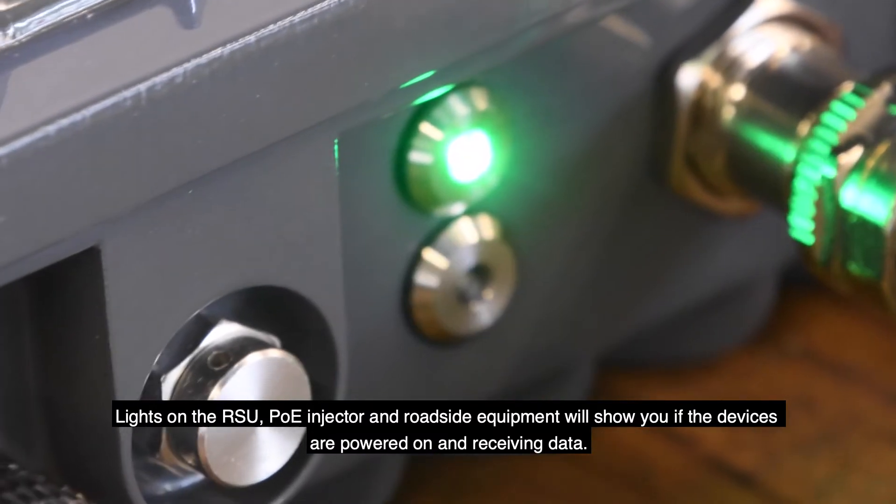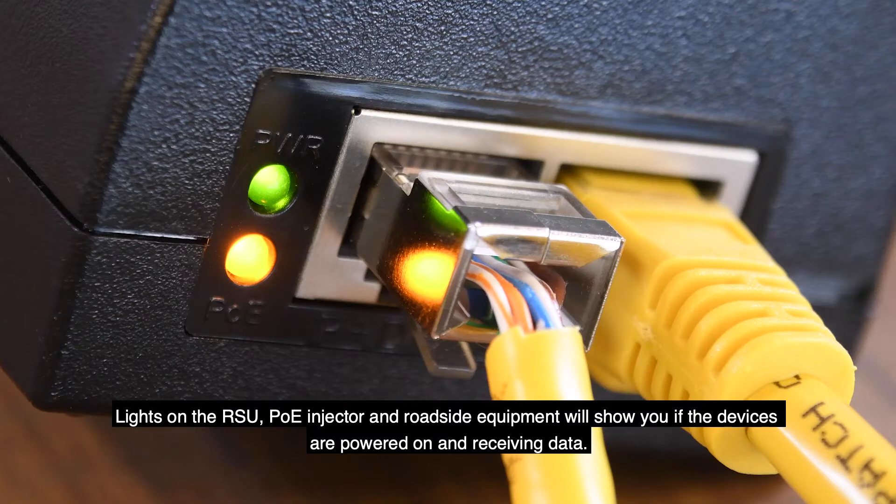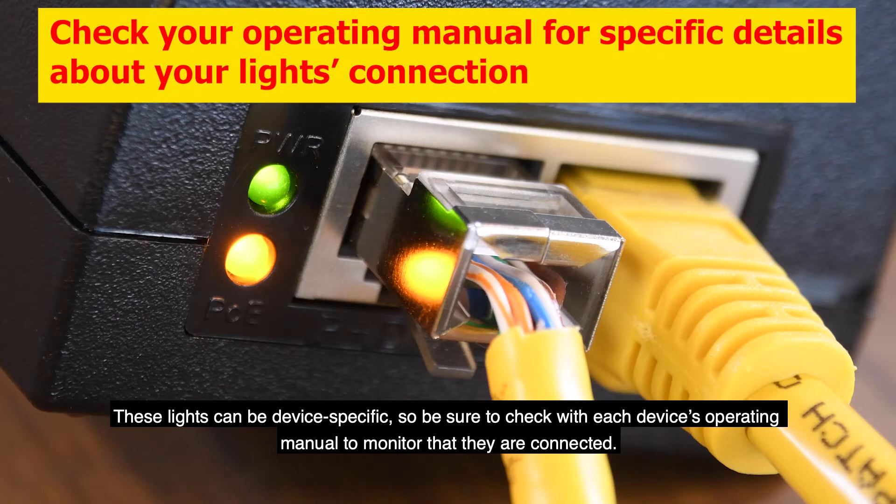Lights on the RSU, PoE injector, and roadside equipment will show you if the devices are powered on and receiving data. These lights can be device specific, so be sure to check with each device's operating manual to monitor that they are connected.